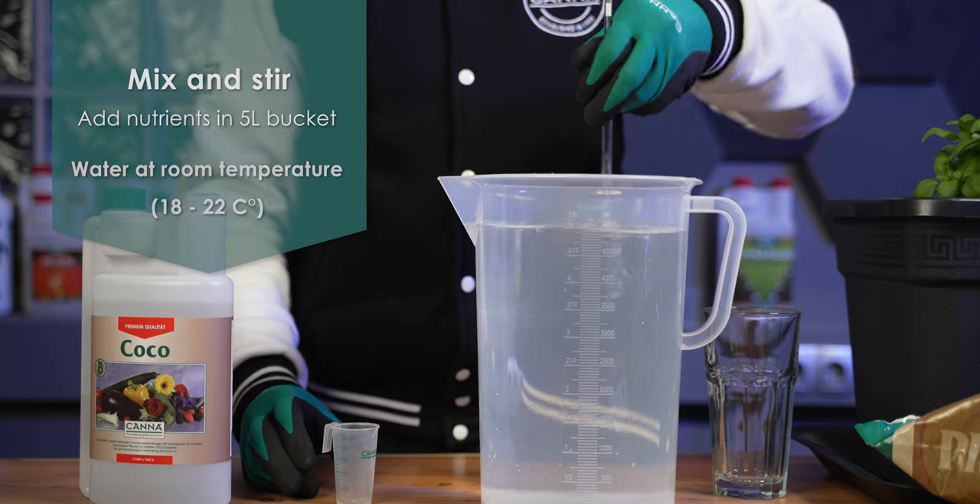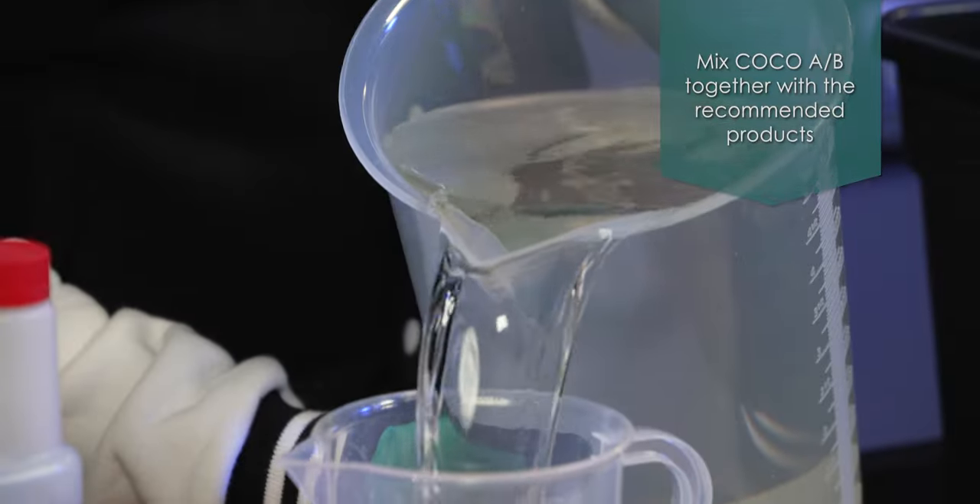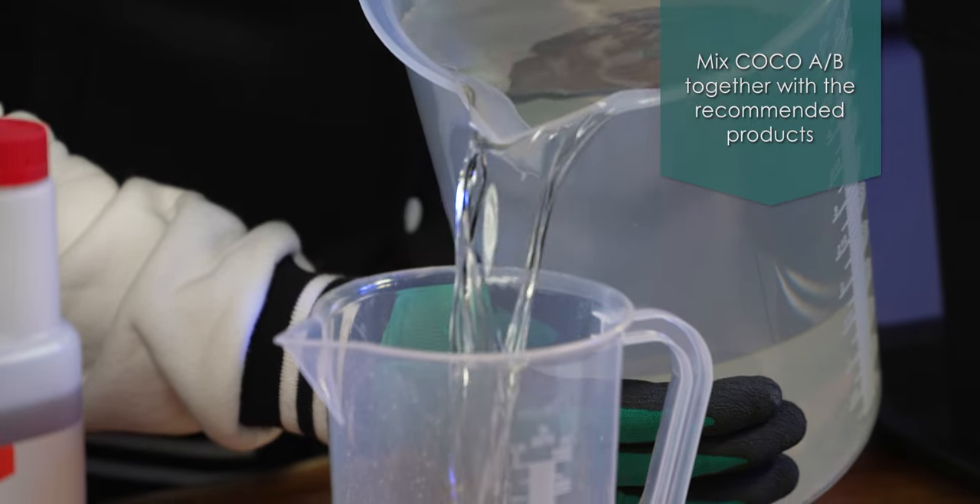Be sure that the water has a room temperature between 18 to 22 degrees Celsius. Now the nutrient solution is ready for watering the plants.